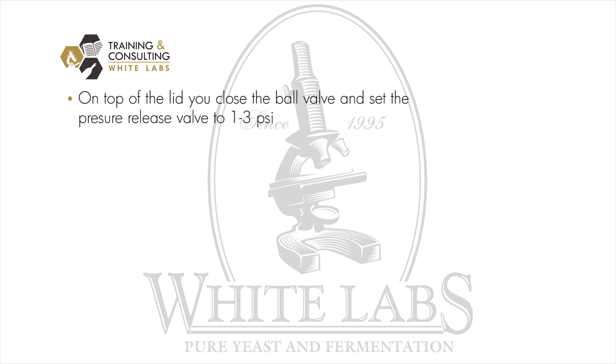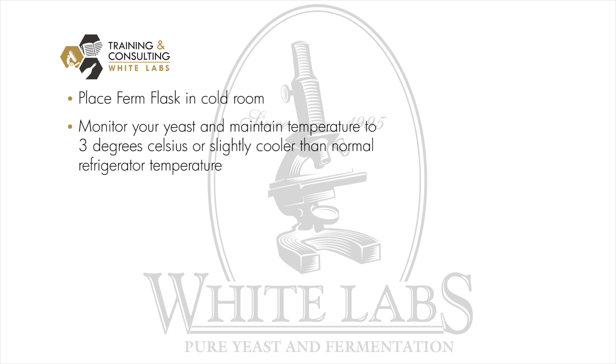On the top of the lid, close the ball valve and make sure the pressure release valve is set to between one and three psi — very low, to avoid gas buildup in the yeast. Once you place the firm flask in the cold room, make sure to monitor the core temperature of your yeast pack to ensure it maintains about three degrees Celsius, or slightly cooler than normal refrigerator temperature.